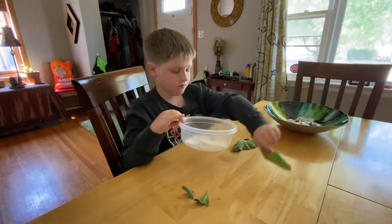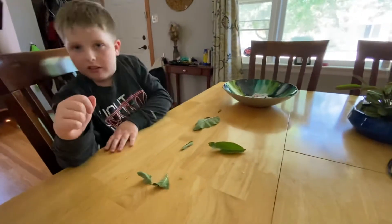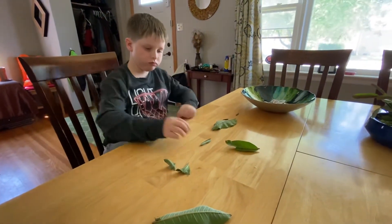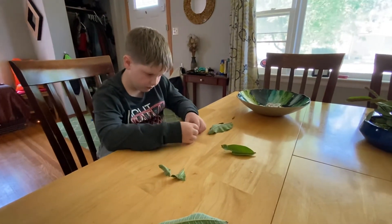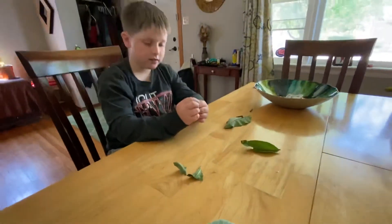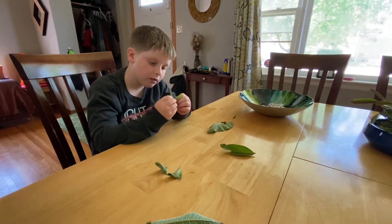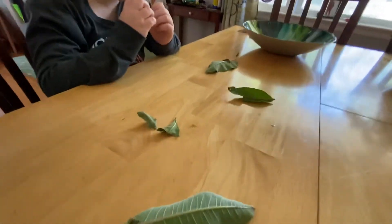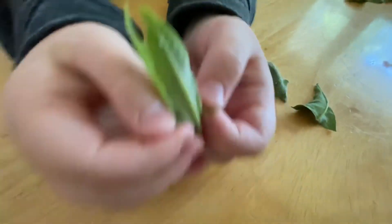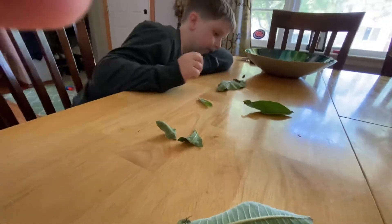So a couple of times a day at least, we clean out the container, throw out all the poop, put in fresh leaves for them to munch, and fresh paper towel with water. And the thing is you don't even have to really worry about there being holes on the lid, because you're opening up the container a few times a day to check — it does provide them with enough oxygen. I left the lid off for almost two days and I found they didn't try to exit the container because there's no food outside of it. They don't want to leave the container typically because they're drawn to the milkweed leaves and it's the perfect environment for them.